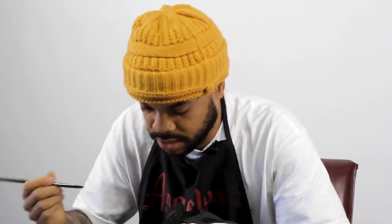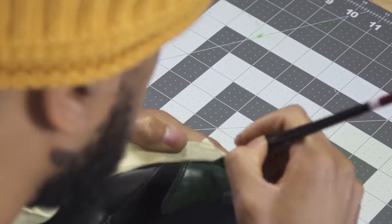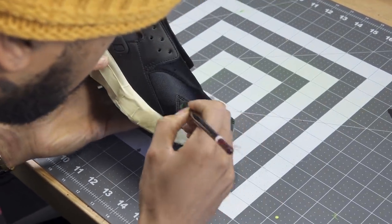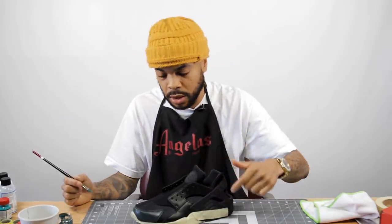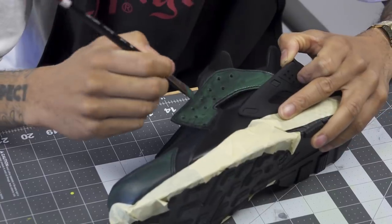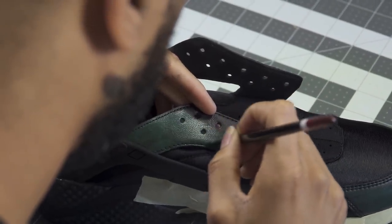Rule of thumb: you may want to put white down first. With the emerald on black, you really don't have to — I'm gonna test it and see. It goes right on there, that's a good thing. That's my first coat — go light. It's looking pretty dope already. I'm big on factory-looking finishes. When it's all said and done I want this shoe to look like it's coming out next week at the Nike store. Now I'm gonna hit the mid.